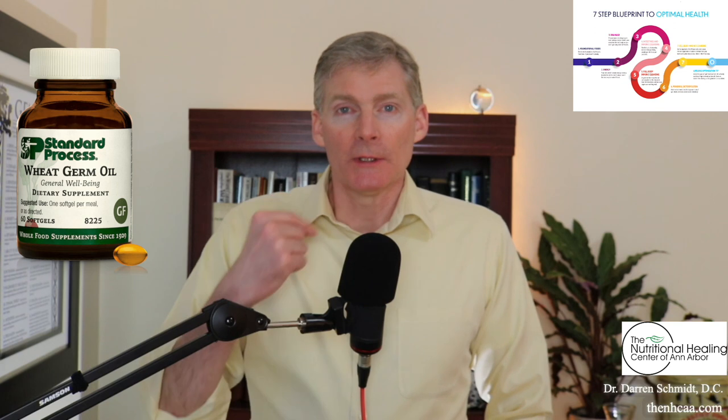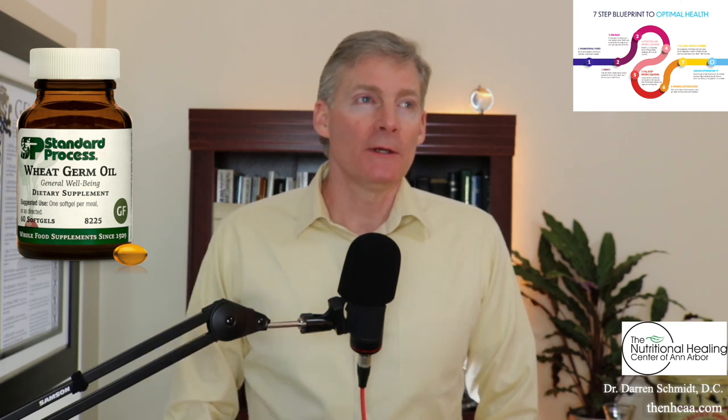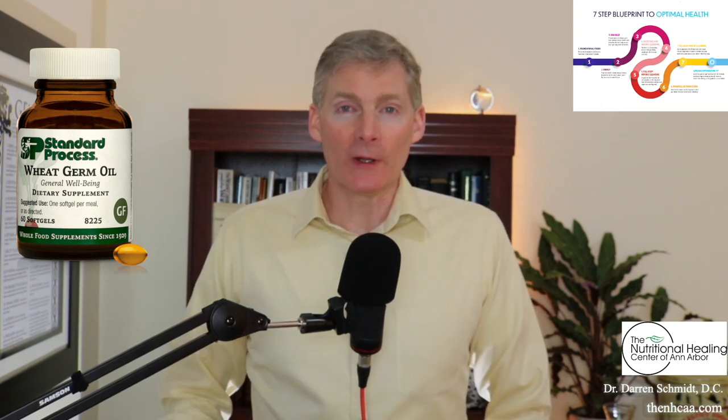The other purpose is internally. So what does wheat germ oil do internally? It's actually high in whole food vitamin E and it's good for the heart — it's a source of whole food vitamin E.